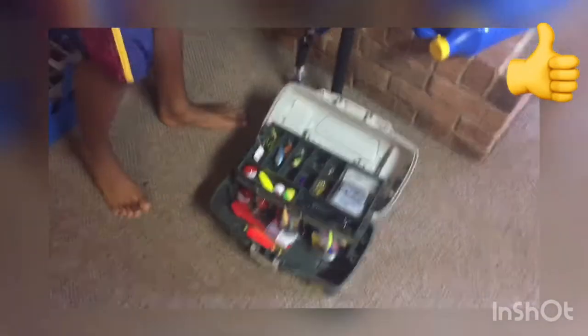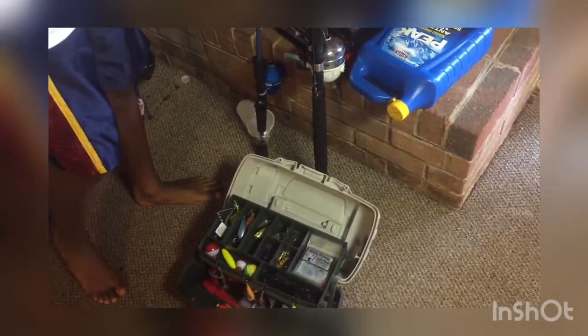Now let's pour through the tackle box — also the smallest tackle box ever on the boys' side. The rods aren't sticking up too good, but here's my tackle box. It has my two crankbaits, my popper...